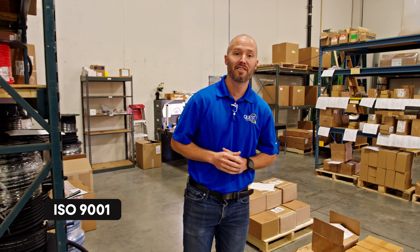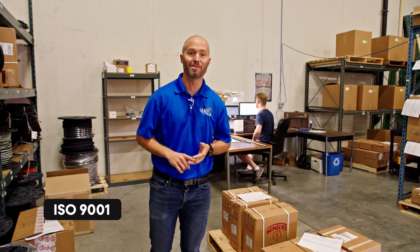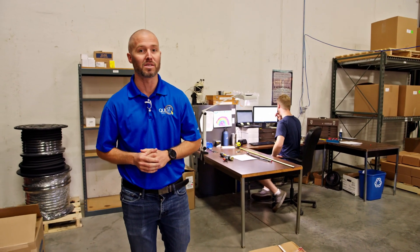Here at Quest we're actually an ISO 9001 certified company, which means we have the tools, the documentation, and processes in place to ensure quality and consistency of our products for our customers. I'm happy to introduce Peter to talk about that in greater detail.